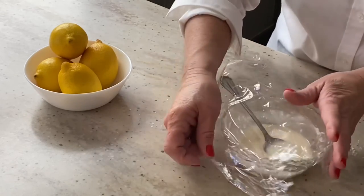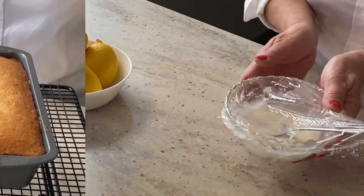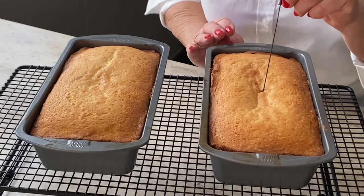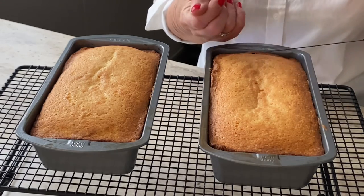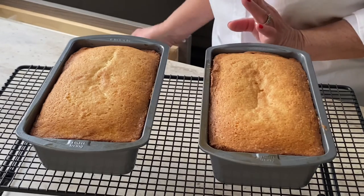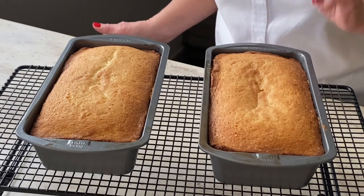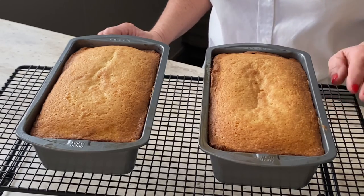I just took the lemon bread out of the oven after 50 minutes. It's completely dry on the inside, so I know they're done all the way through. I'm going to leave them in the pan for 15 minutes before I take them out, and then I'll allow them to cool completely before I put on my glaze.